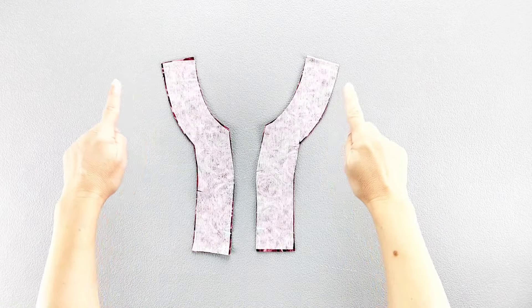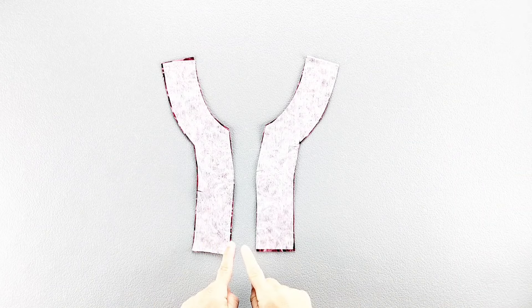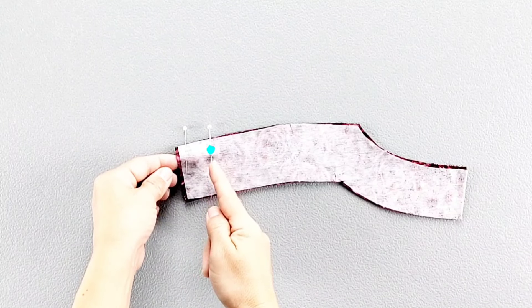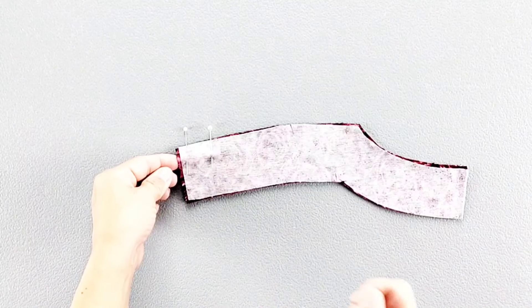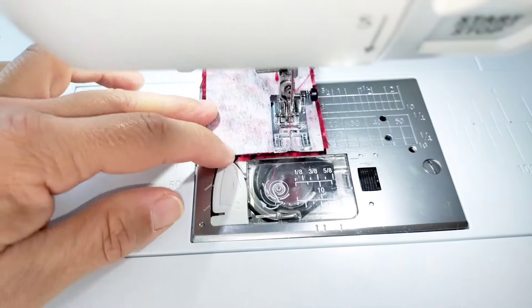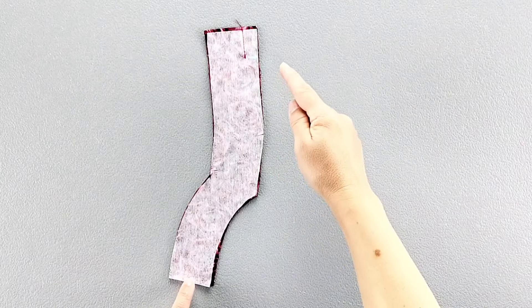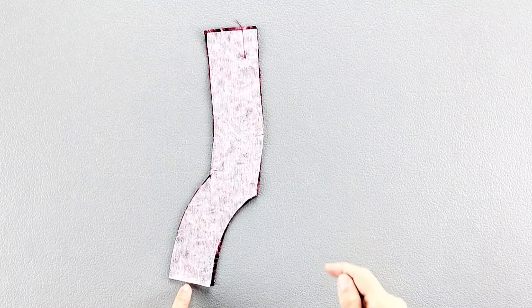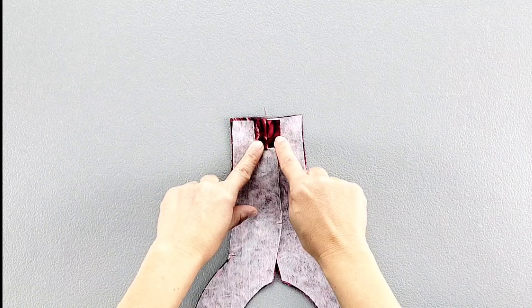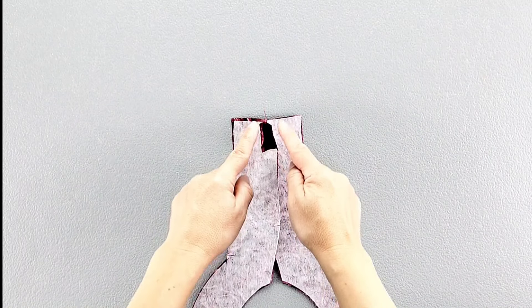I've applied interfacing to the wrong sides of my front facing pieces, now I'm going to pin together at the lower edges right sides together. Sew this bottom section of the facing from the lower dot transferred from your pattern piece to the bottom with a 5/8 inch seam allowance, backstitching to secure. Then clip to the dot, careful not to clip through the stitching. Press that seam open and finish the edges separately.